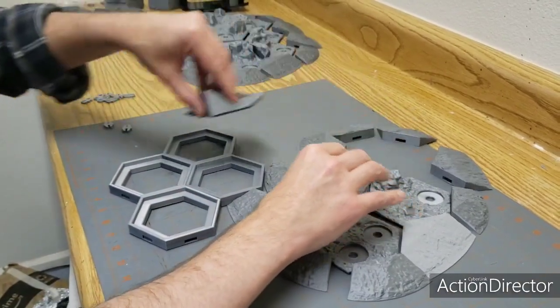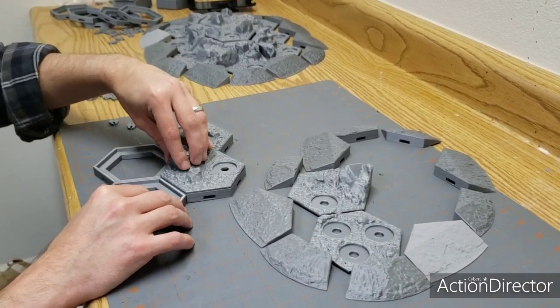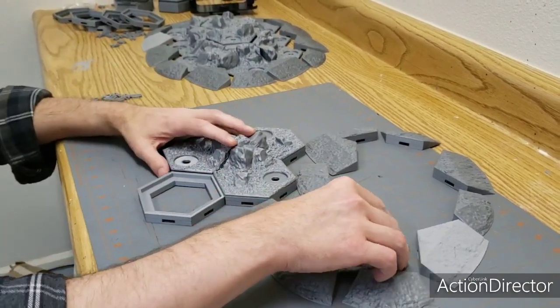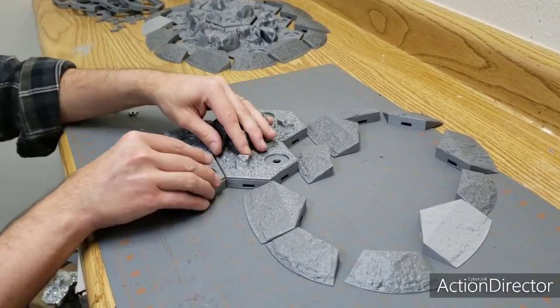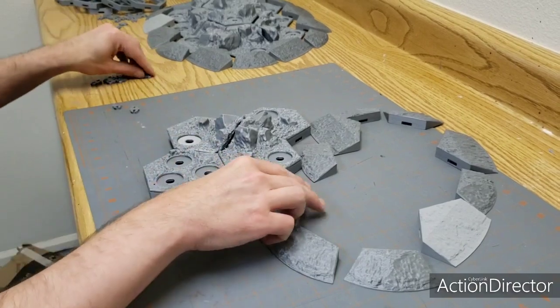I can then take these pieces and snap them down. They fit in there pretty snugly, and I think the way that the folks at Hexhog Tabletops designed it is so that you can reuse them — you can use them as a toolkit to build things with. For me, I like static terrain pieces, so I'm going to end up putting a few drops of hot glue in here and just locking these permanently in place. I'll do that off camera though.